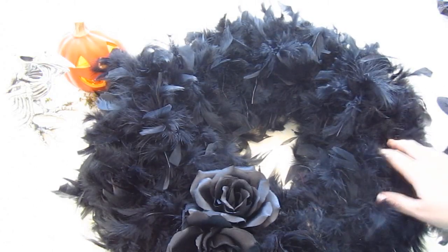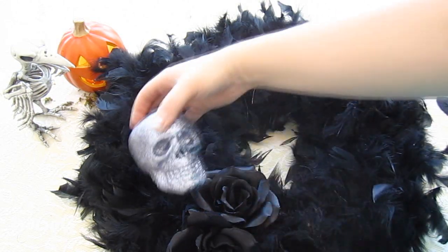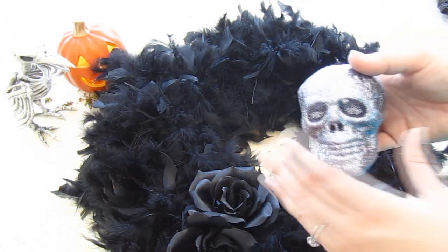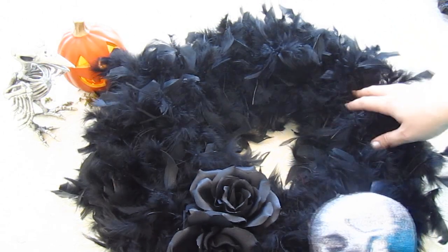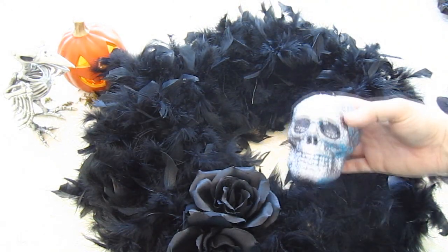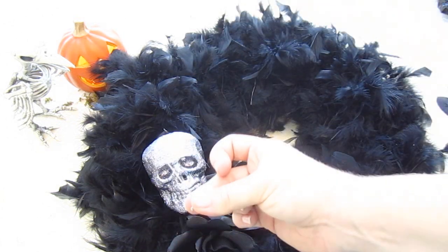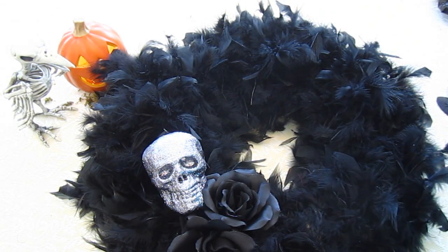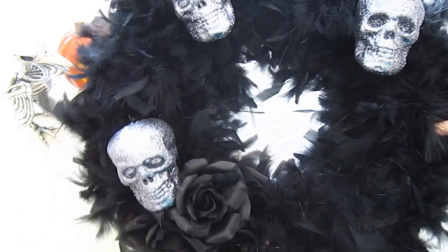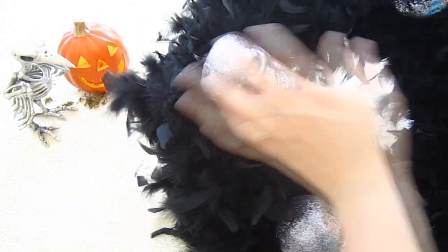Now we're going to add the skulls — my little glitter skulls. They're kind of creepy but because they have glitter on them it makes them kind of fun too. You can put them wherever you want around the wreath and use as many as you want. If you want to decorate where it's more fun and not so creepy, you could use bats, little witch hats, spiders, or spider webbing — there's a lot of things you could do. I'm going to stick one above the roses, and put the others up here and down here. I attached the skulls using a T-pin through the back of the skull into the wreath and also at the top where the string hangs.